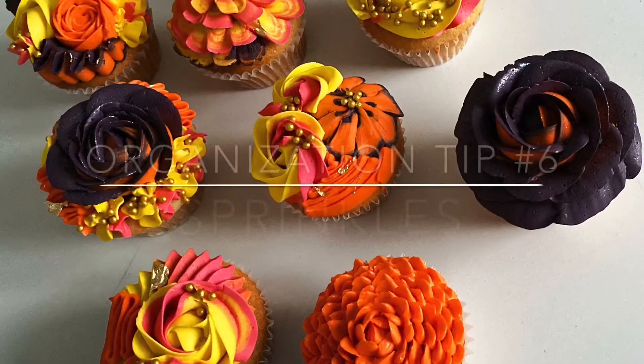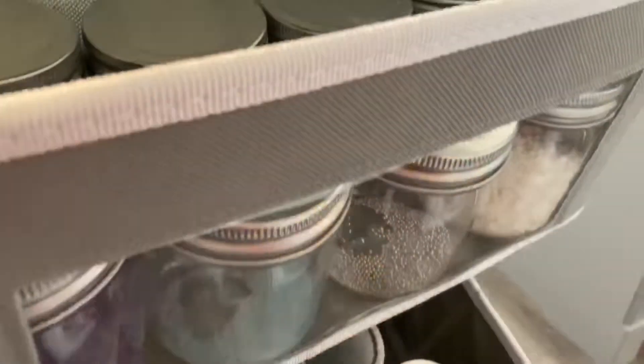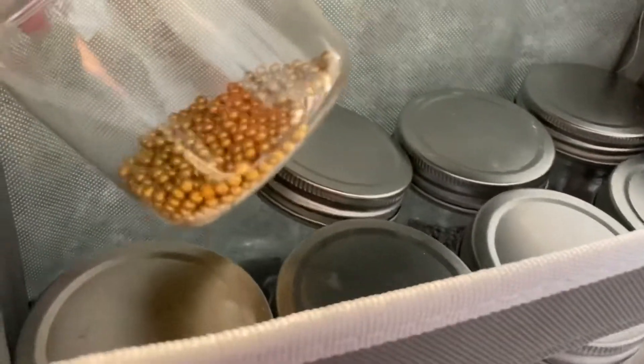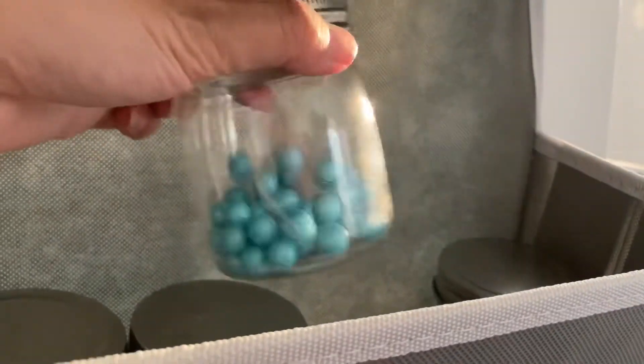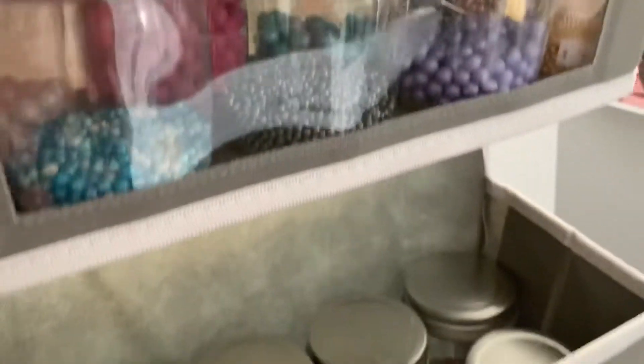I see a lot of organization videos use jars, and this is just something that works for me. It's a really nice way to organize your sprinkles. I hang these jars off the back door of my second kitchen, and I organize the sprinkles from bottom to top going from the smallest type of sprinkles to the largest.